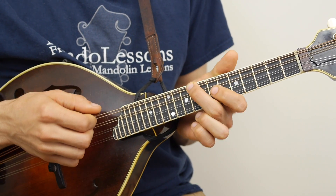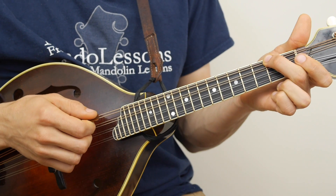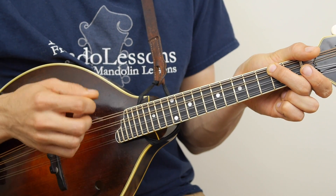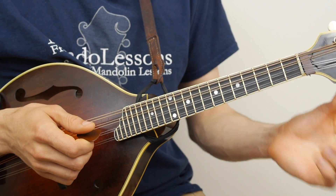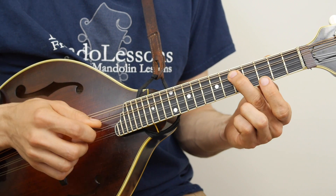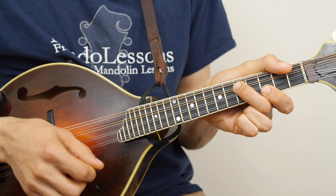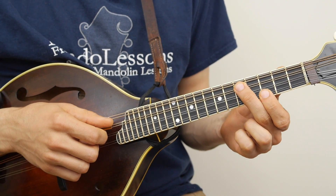And you can slide that around. If you come down here, you end up with 2nd fret on your G string is an A, and your open A string. That likewise works starting on the D string — 5th fret on the D string and 3rd fret on the E string. You've got to play around with your hand a little bit to make sure you can get that nice, clean, muted sound.